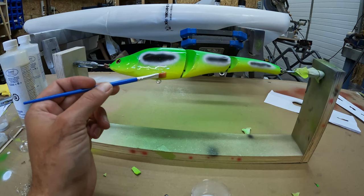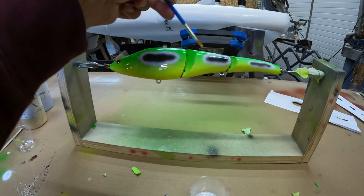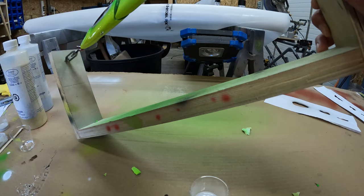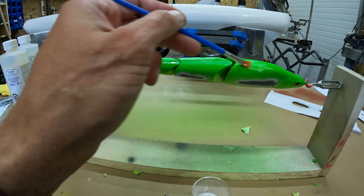You have a fairly long working time with this epoxy so you don't have to rush — definitely not like five-minute epoxy. Plus the five-minute epoxy just doesn't give you a nice finish. Spin it around and get the top. Look how much brighter that green gets once you put this on.